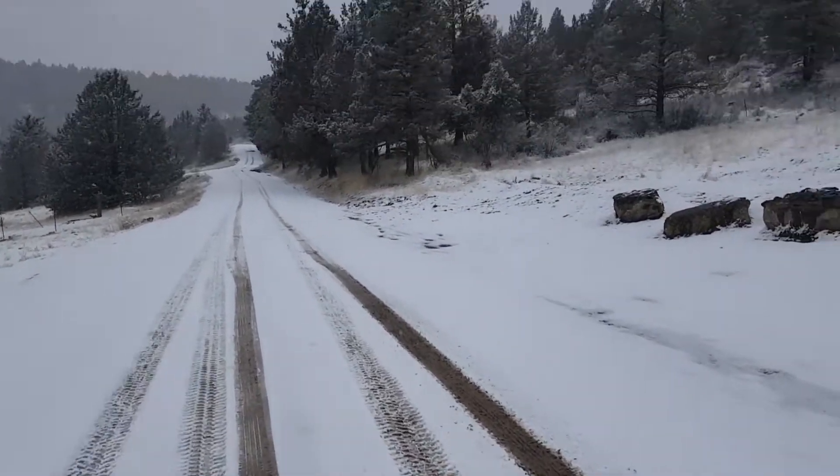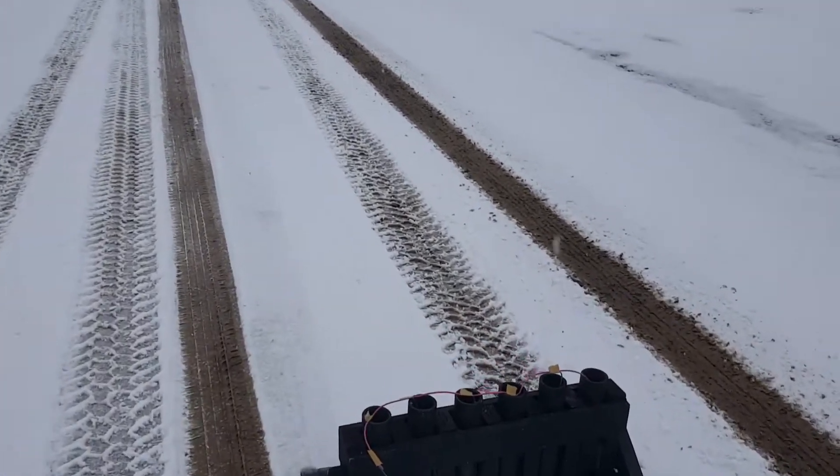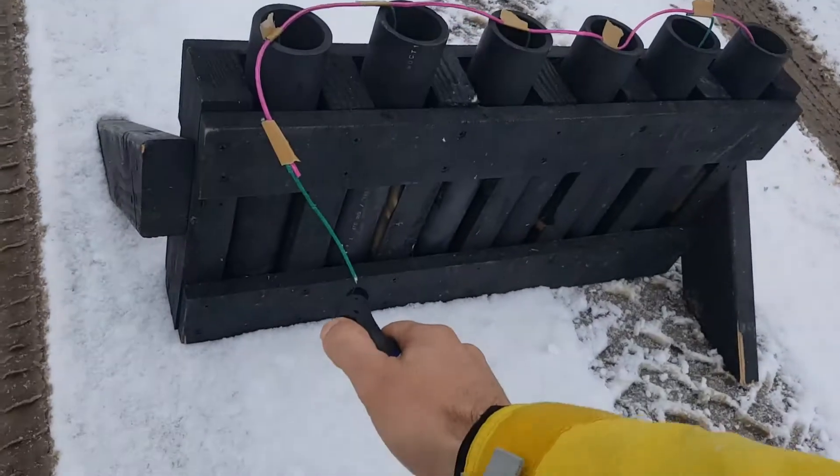Loaded six of them in here. I know it's not all the way dark yet, but we got red and green, red and green, red and green — some Merry Christmas colors. We'll see how good they do here.